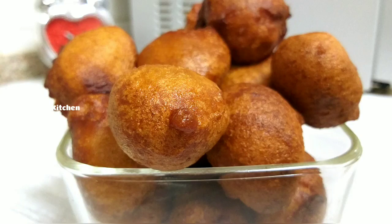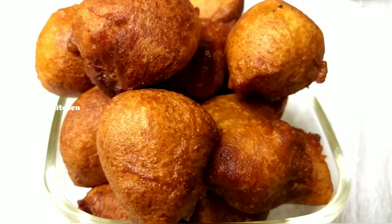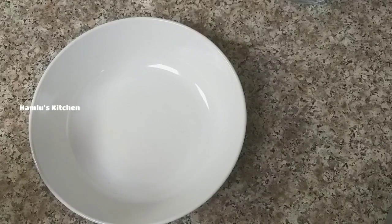Hello friends. Welcome to the recipe for a nice snack. It's easy to make. It's a nice snack. I'm ready for a snack, I'm ready to eat.